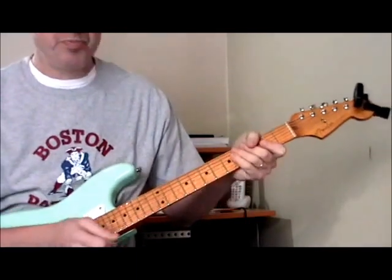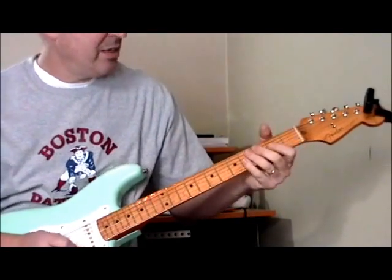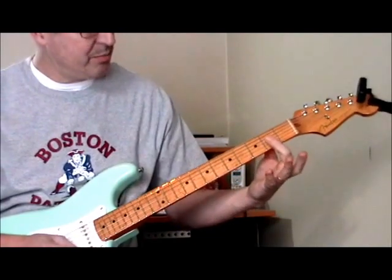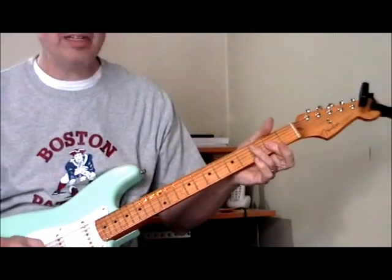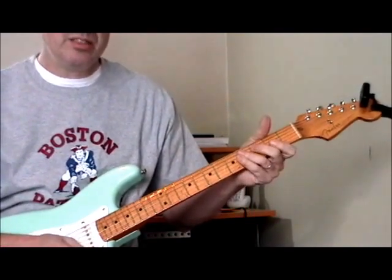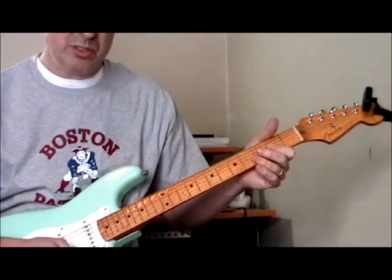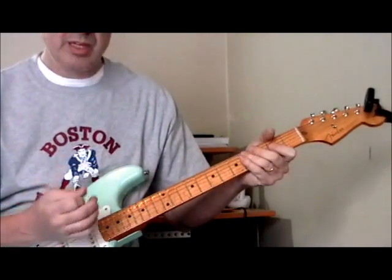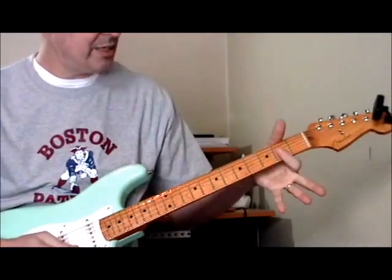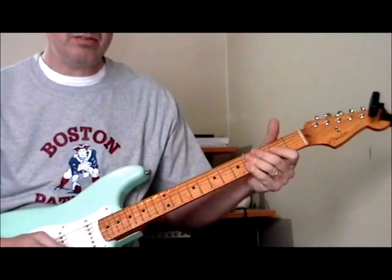That scraping or raking technique — he uses this quite a bit and I really like that sound. The tune is in F sharp, and with his fretting hand he's barring the top three strings — first, second, and third string — at the second fret. It's basically an F sharp minor. Then he's picking it by just raking the strings downward and upward, while muting the strings with his right hand palm, or by just letting up on the strings with his left hand. You get that raking minor sound.